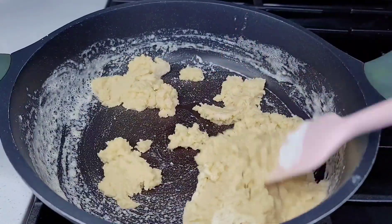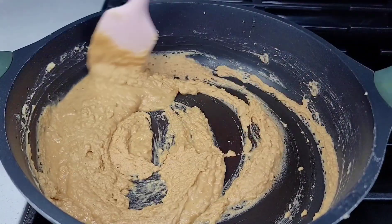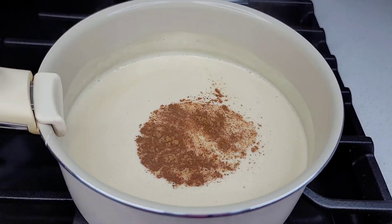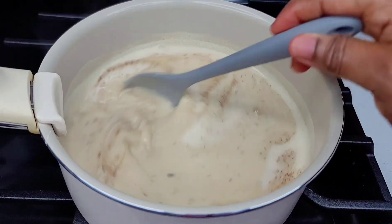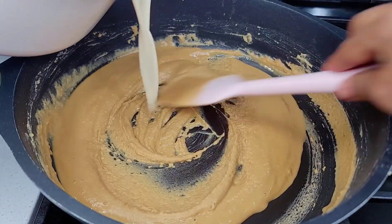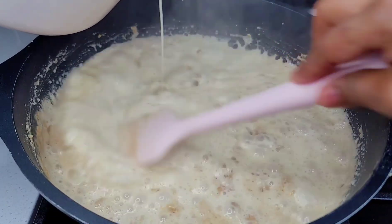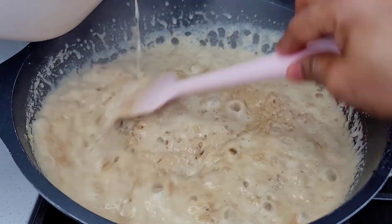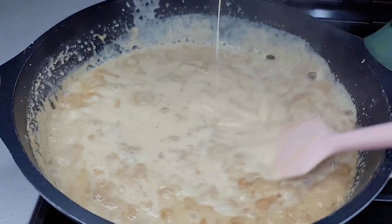Allow this to parch — it will start to change color and texture. Once your flour reaches your desired color, that's when you want to add your nutmeg and vanilla. Then add it to your milk, give it a stir, remove it from the heat, and pour it slowly into the flour mixture. Keep stirring until it thickens up, then add your cherries and raisins and mix until it comes together.